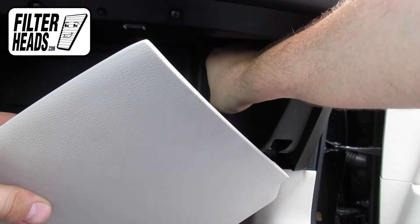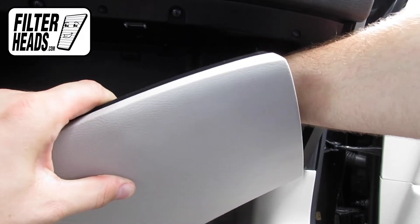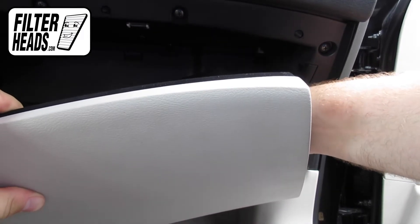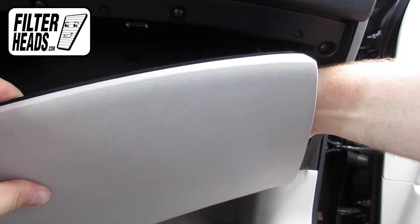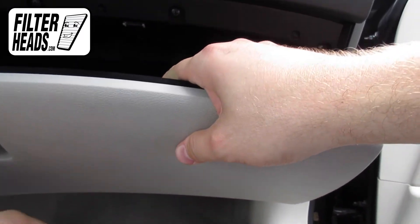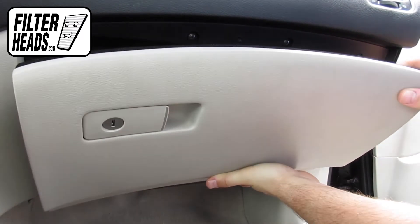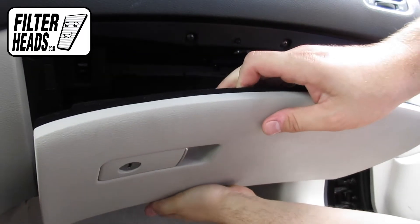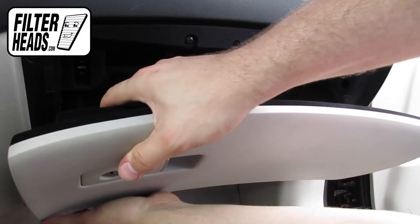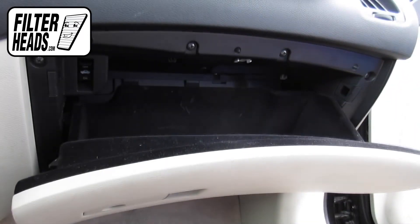The easiest way to reinstall the glove box is to reinstall the dampener cord first. From there, you can then get the stoppers behind the frame and the hinges clicked into their catch. Close the glove box.